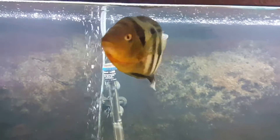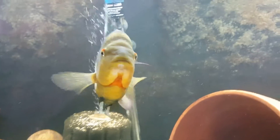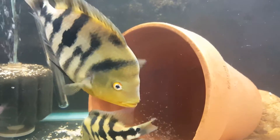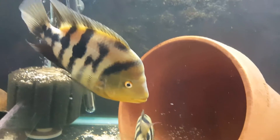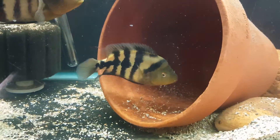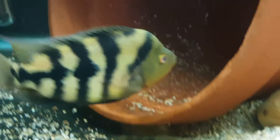This is my male right there. I just love their colors — we got that orange at the bottom of their gills and the yellowish bar markings. And that's the female right there with her fry, check her out.